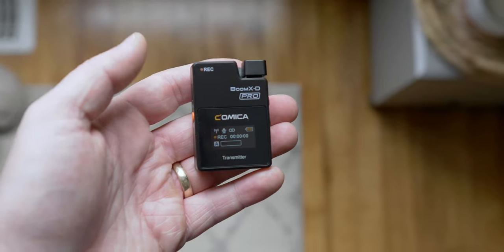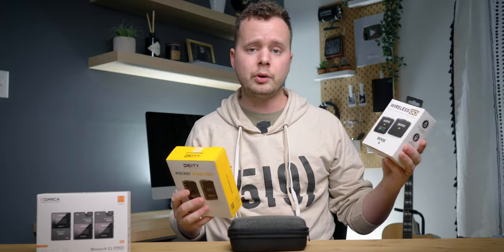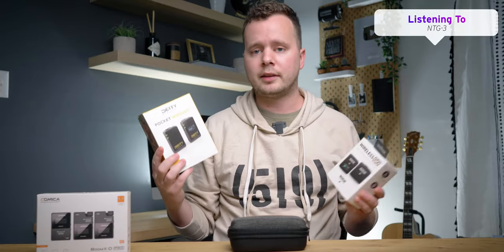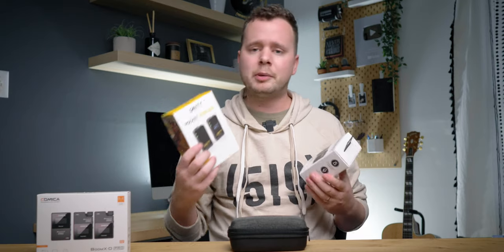I know a lot of you are probably wondering how that stacks up against the Rode Wireless Go, Wireless Go 2, and the Deity Pocket Wireless. If you guys want to hear these back-to-back in a comparison video, let me know if that'd be interesting down below and I'll definitely make a video just like that.